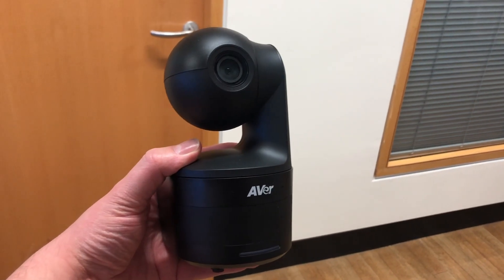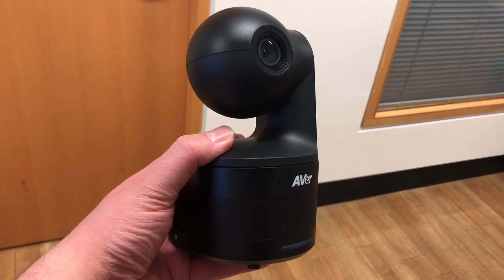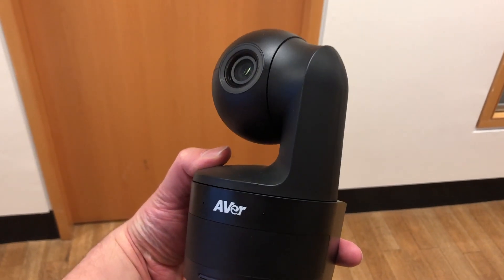Hi everyone. I'm here today looking at the AVA DL10 camera, which is a great little presenter track camera designed for classroom spaces. It might be an education institution that has remote students, or even a business that has spaces with a whiteboard at the front where people do presentations and you want people to be able to see that remotely. This camera has a USB output that you can connect to any meeting room client and people can dial into those calls.